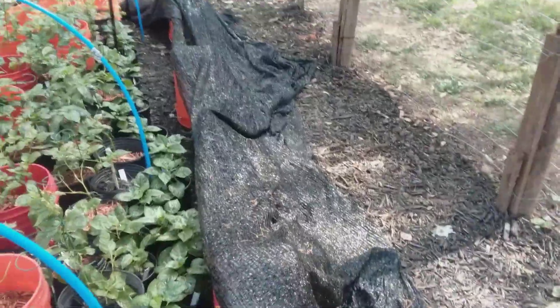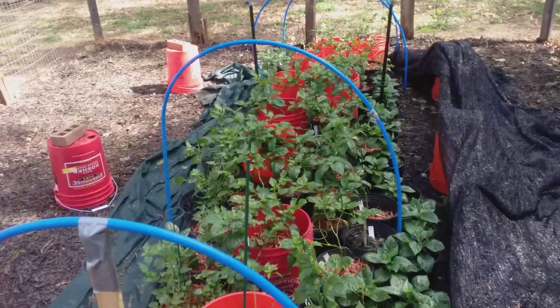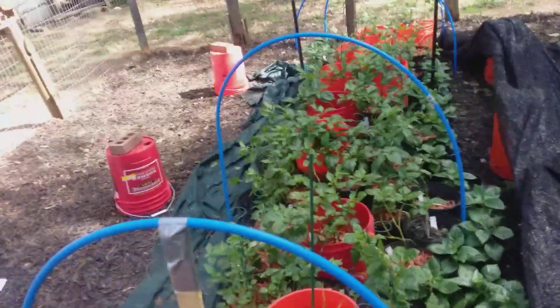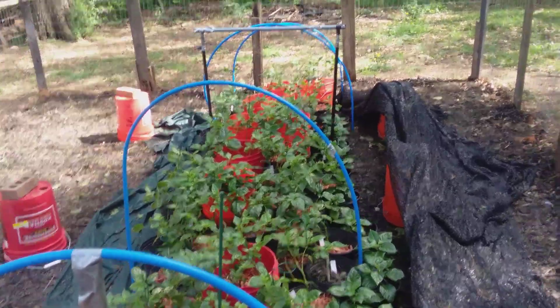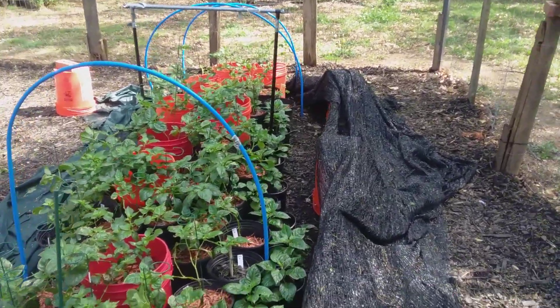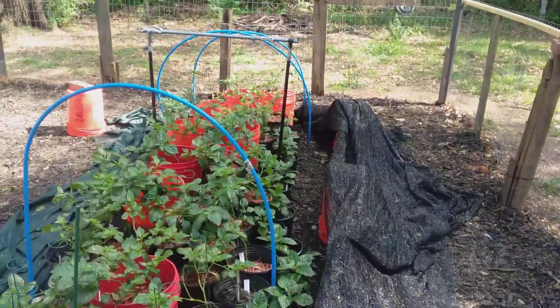I've just been using my shade cloth. Today for the first time — almost a whole week — the sun's been out. I started off with two layers because one layer wasn't enough; it was still depressing the leaves. I went to two layers and it worked, then I dropped down to one layer about three days ago.